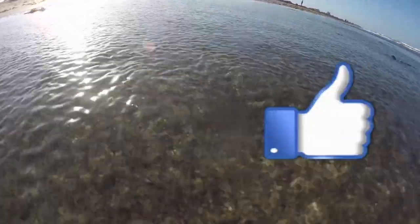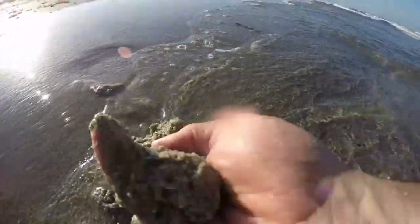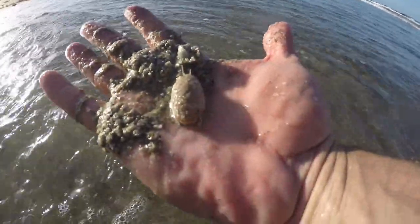Hey guys, hope you liked that video — very informative. Sand fleas are awesome baits. Go use them; you'll catch fish, I promise, if you're here in South Florida. If you liked that video, give us a thumbs up, like it, subscribe to our channel and hit the bell for notifications, because when you do we'll get you more videos like this one. We're on Facebook and Instagram, so check us out there. Until next time, watch your lip — let's go get some sand fleas. Ciao.